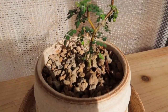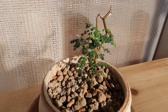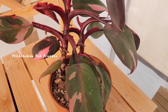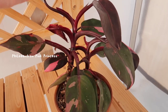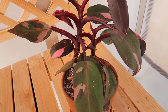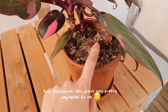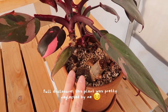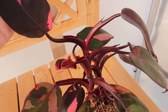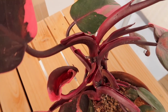I also have here my pink princess philodendron. This is what's left — I propagated this plant so many times. I don't even think this is the original mother plant; I think this is a cutting and I sold everything else. And then I noticed it's got mealies too. So we're gonna treat this as well.